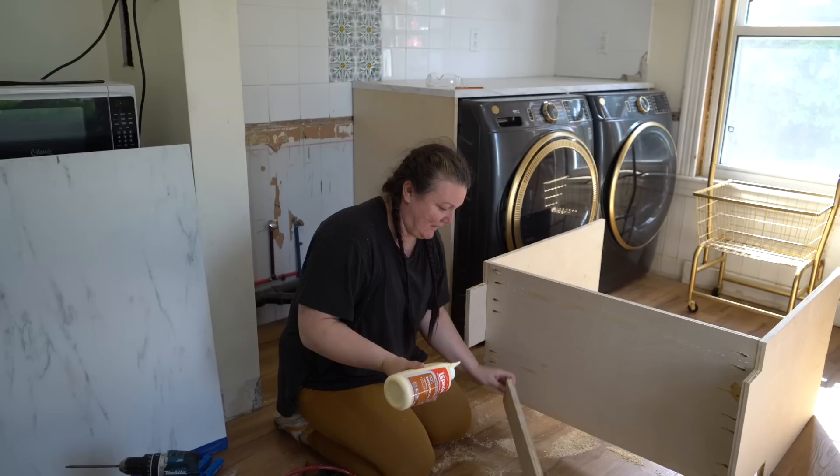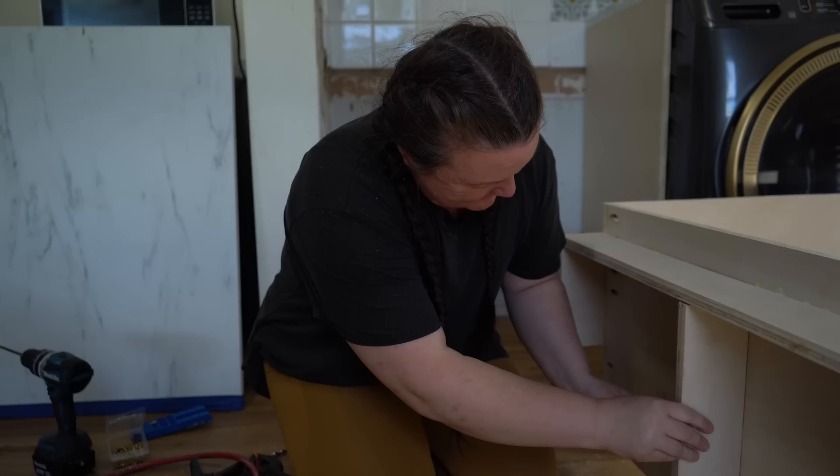A minor miscalculation - that happens. I must have grabbed the scrap piece because it was the same wood, thinking it was the piece that was going to go. I just want this somewhere approximately in the middle. It's just going to be a little bit of an extra support brace.